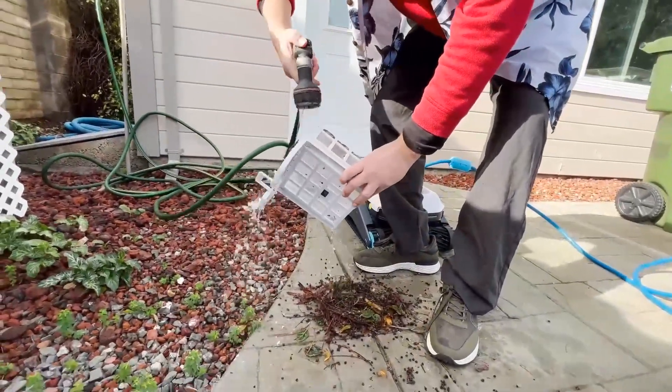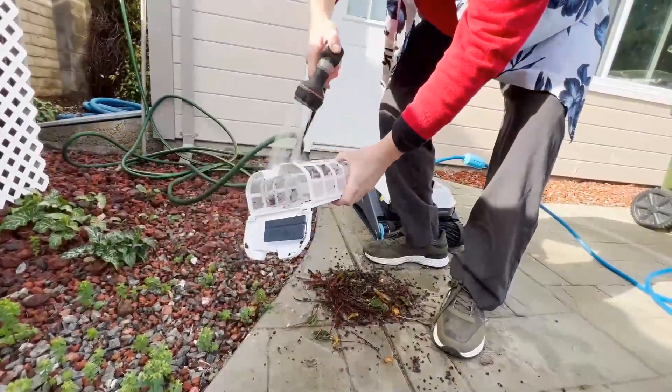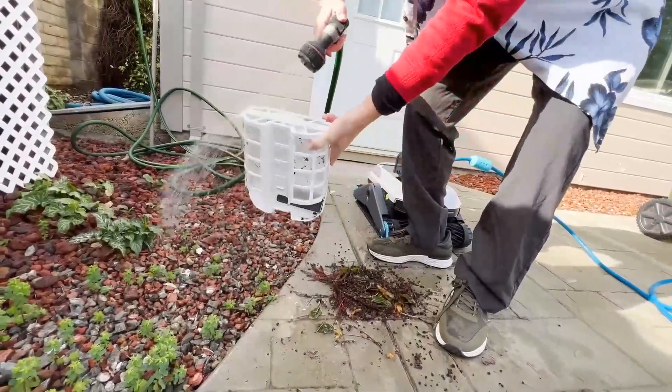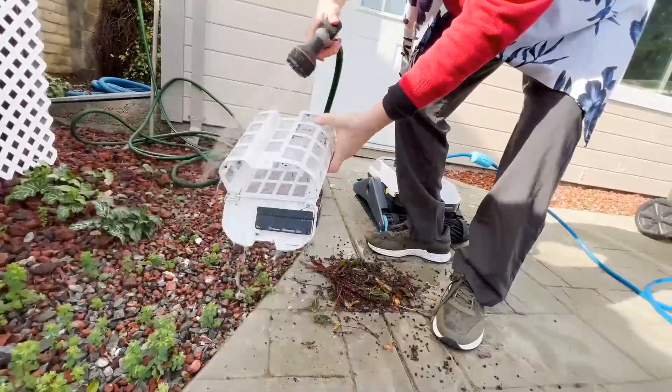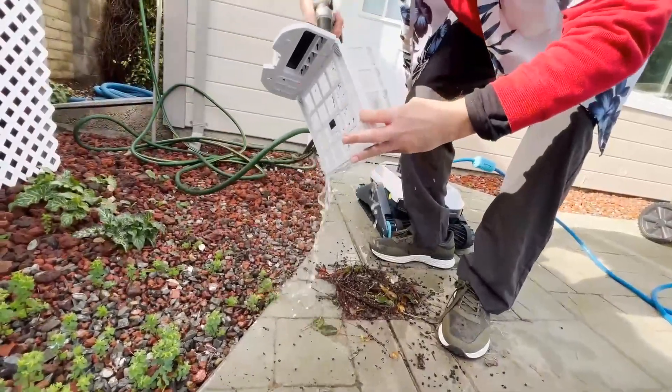I'm cleaning it out with a regular hose. Oh, that's pretty good. Get it from the side, from the back — push it down there. Easier than doing the dishes. Looks pretty good.